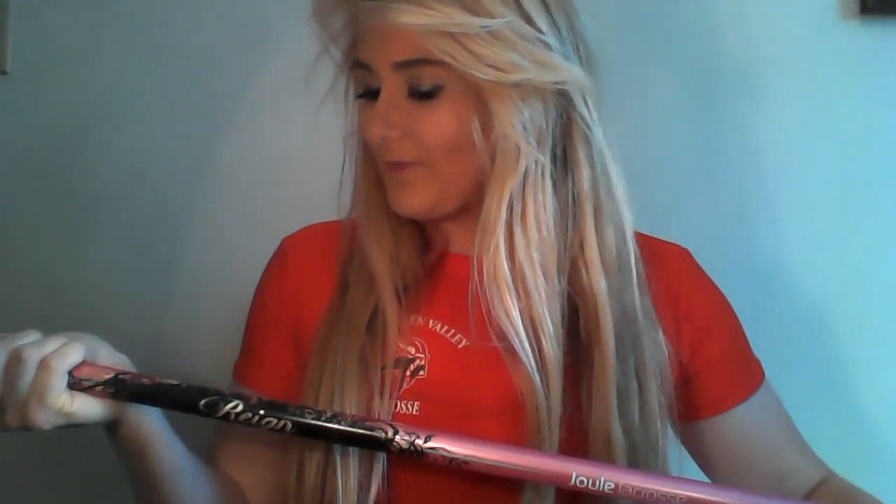I also noticed the feel of it. It's definitely something different because I'm used to playing with a box shaft — kind of like an aluminum feel. This one has kind of a feel of a wood shaft but without the weight of a wood shaft. The more I play around with it, the more I kind of like it. It just sits in my hand really well.